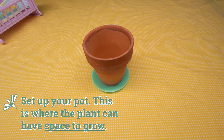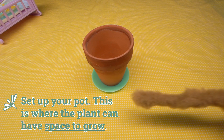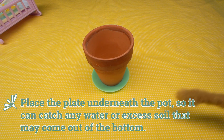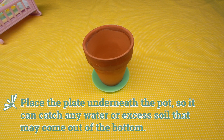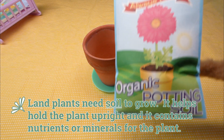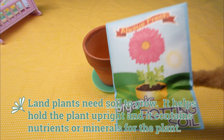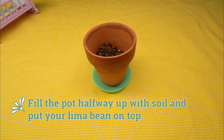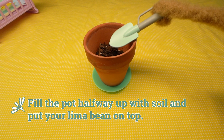First, set up your pot — this is where the plant can have space to grow. Place the plate underneath the pot so it can catch any water or excess soil that may come out of the bottom. Land plants need soil to grow; it helps hold the plant upright and it contains nutrients or minerals for the plant. Fill the pot halfway up with soil and put your lima bean on top.